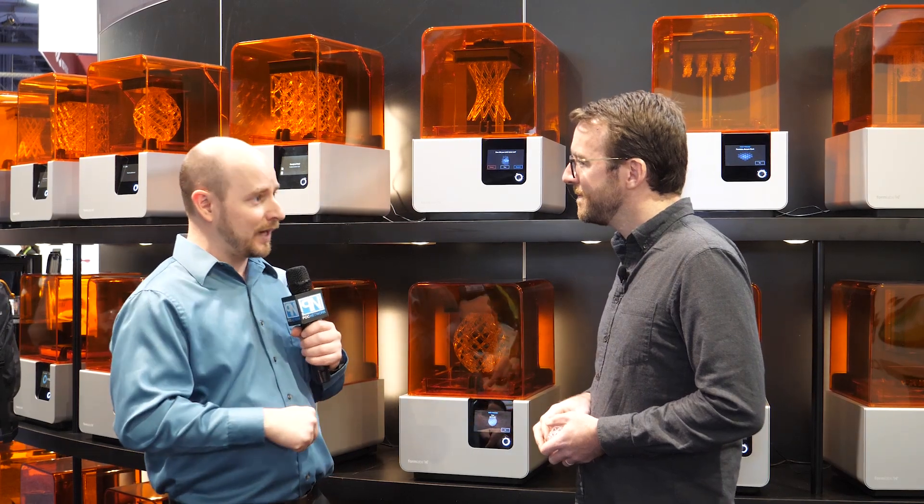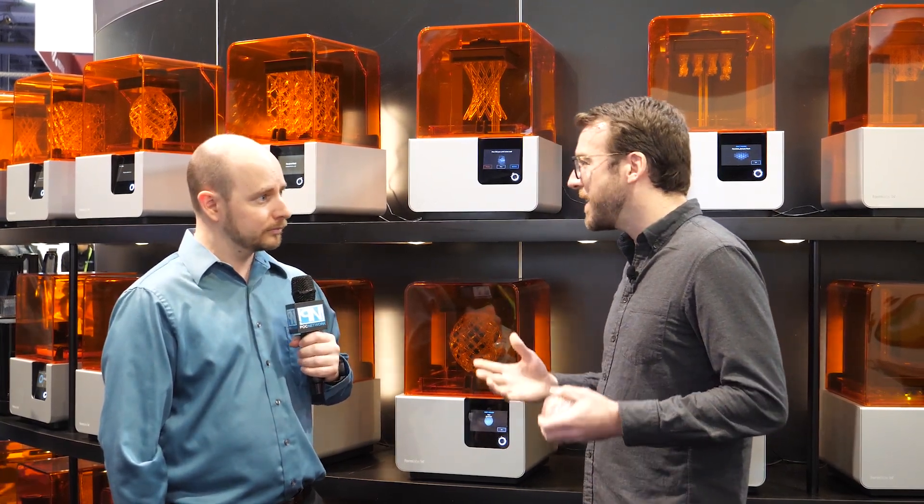You can buy one, network them all together and have them all print the same thing at the same time. But that's not what we're here for today — there's something different being announced. The big news at CES this year is a couple of new materials, and that's really been the big progress at Formlabs. They now have 19 different materials that support all kinds of workflows, so every time a new material comes out, some kind of workflow that hasn't been digital before can become digital — using CAD software to design something and 3D printers to print it.